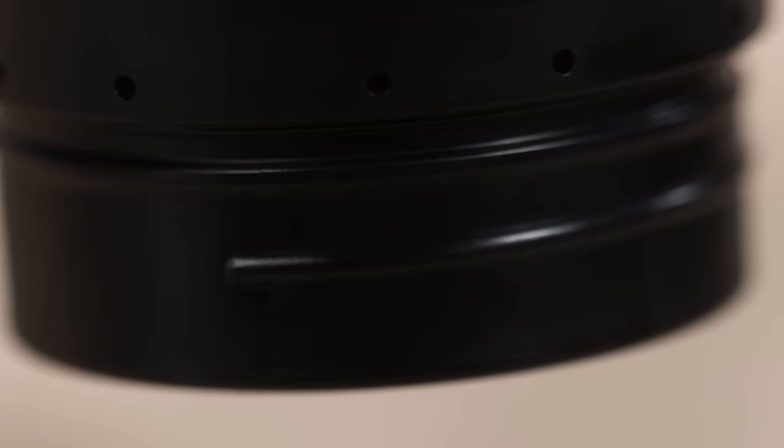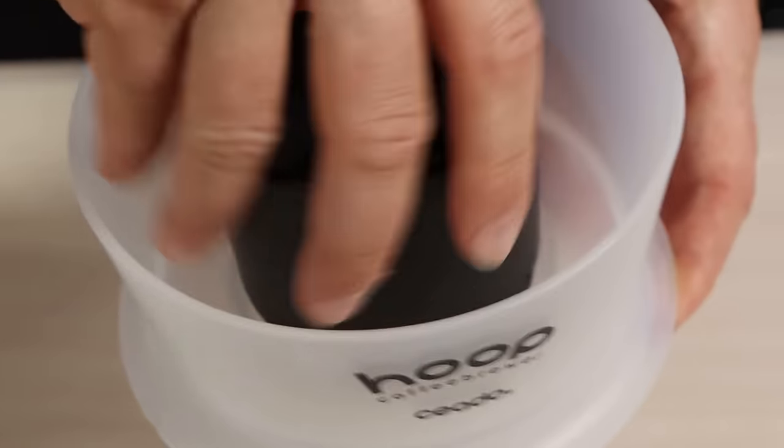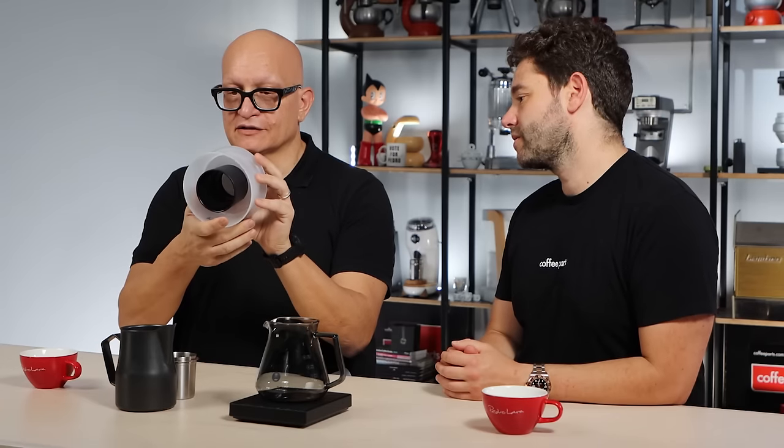Now what I want to show about Hoop — and probably you can't capture this on camera — there are 12 holes here at the bottom of the cone that let the water flow through between the outer bowl, that's where you pour the water, and the inner cone, that's where you put the coffee. So the two areas of the brewer stay separated. The coffee and the water have two different directions, so it's very easy to use. This is how it looks when the filter is in, and this is how it looks on the other side.